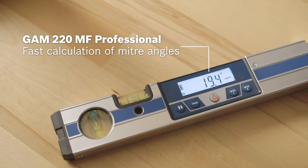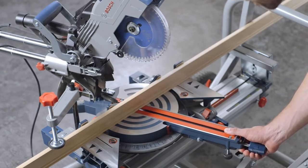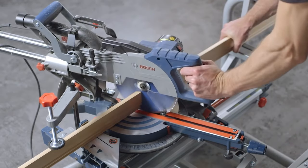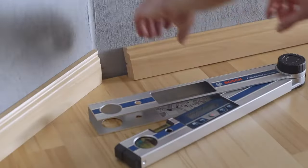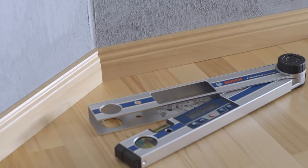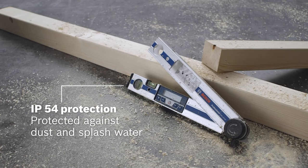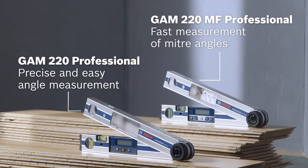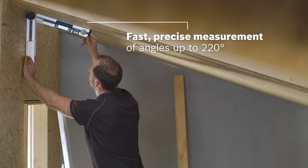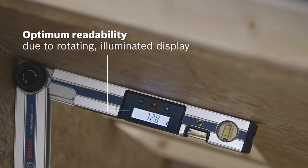The Bosch GAM220MF features robust housing with IP54 protection, making the angle finder water and dust resistant. With Bosch laser technology, users are able to be more productive and more profitable, with greater accuracy and precision on the job site.